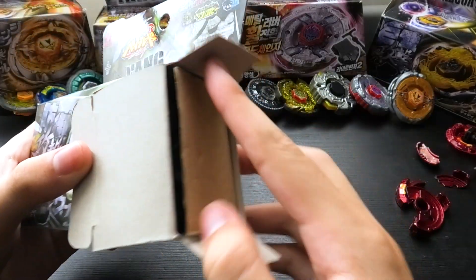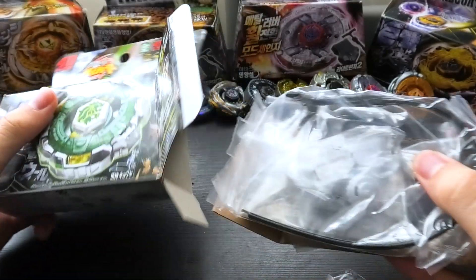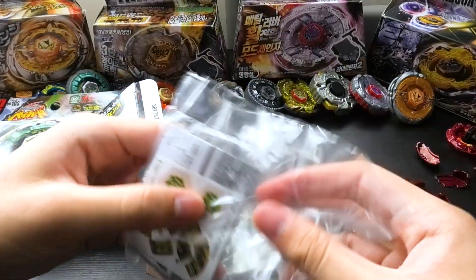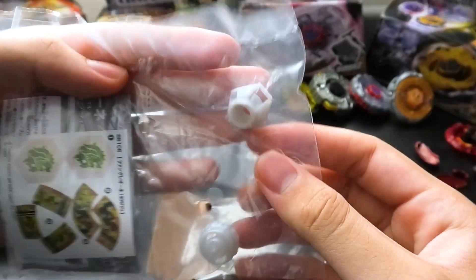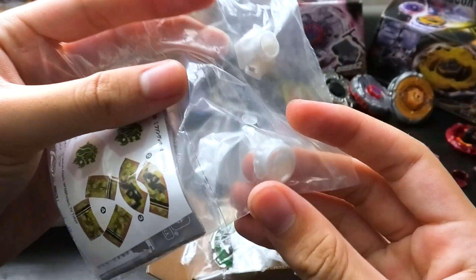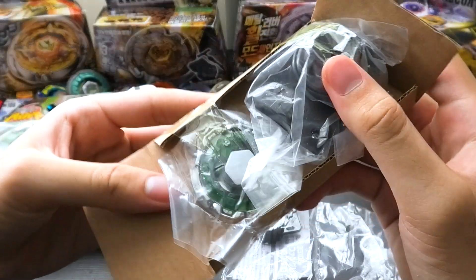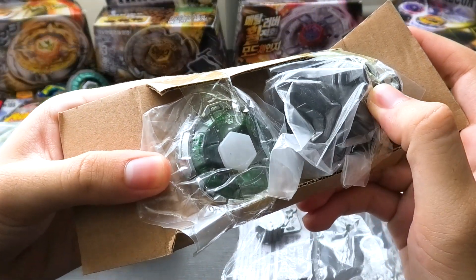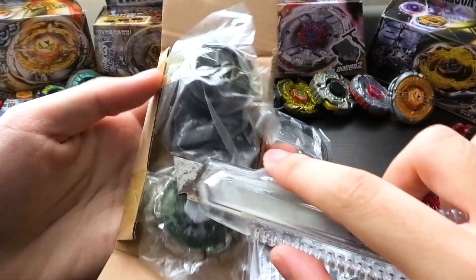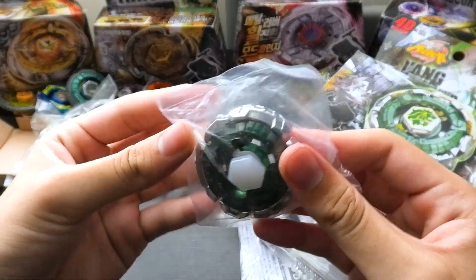I am so excited to finally have this piece in my collection again — like a real one. Obviously, here is our usual spin track and tip. This very nice, very clean pearl white that Leon has. And the piece de resistance of the bay — Fang, right there. Let's get it out. Bam. Look at that. That is Fang. That is a beautiful looking Fang.